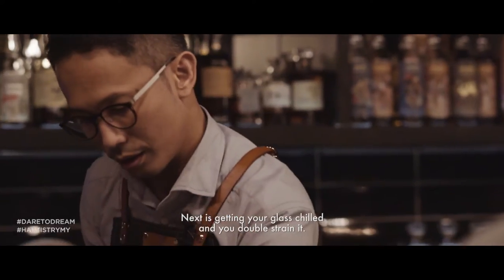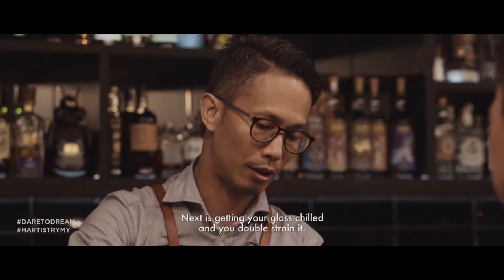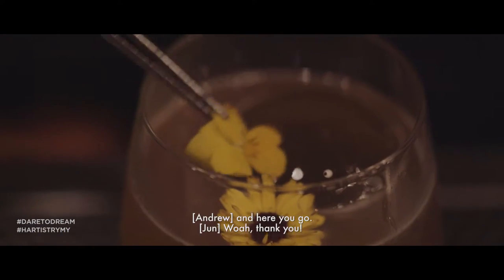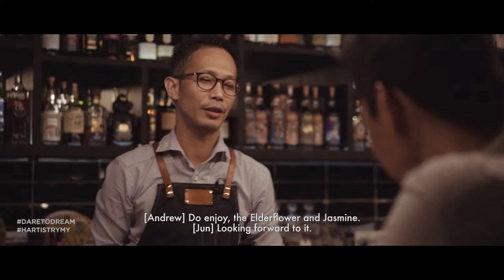Next, get your glass chilled and double strain it. Cut the garnish and here you go. Do enjoy the flower and jasmine.